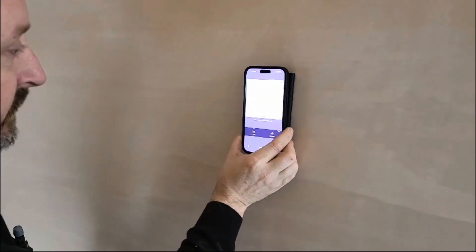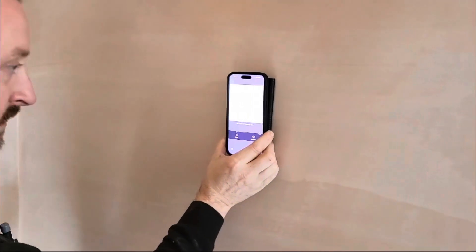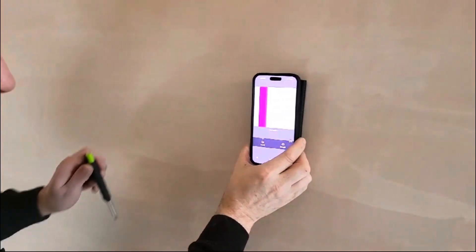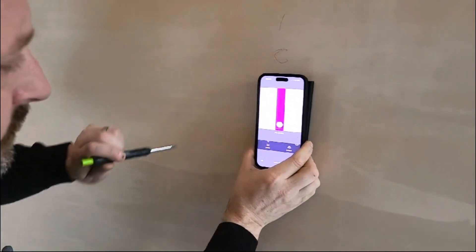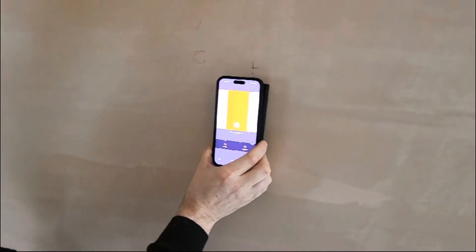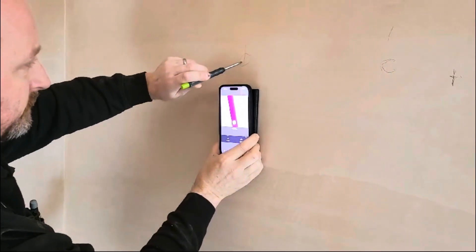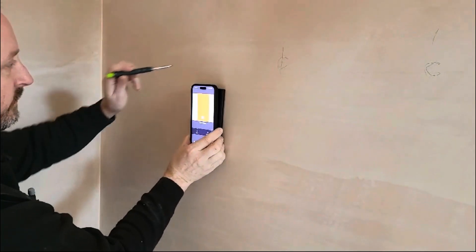Pencil just in a moment. Cable there. So I'm going to put a mark. And we have a stud. Over here we've got another cable. And then we've got another stud.